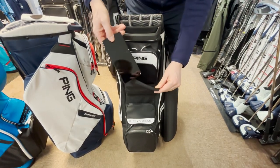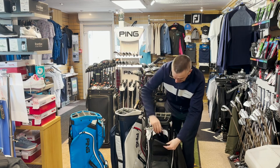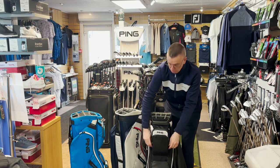At the front there's a nice velour-lined pocket to put your valuables in, such as a phone. Then at the top here, just another pocket to put your tees and golf balls in.